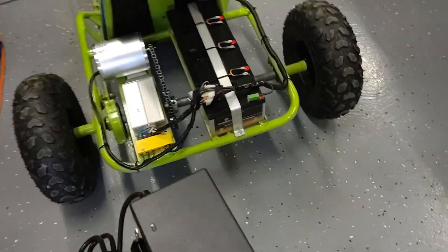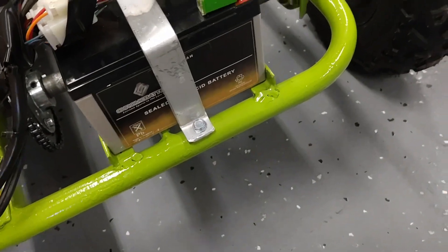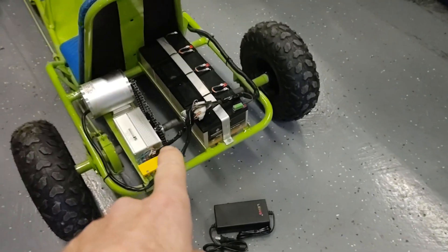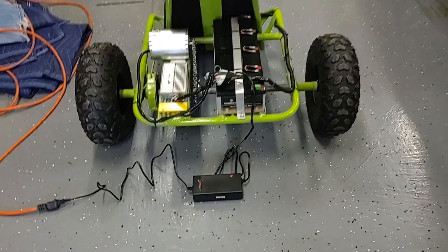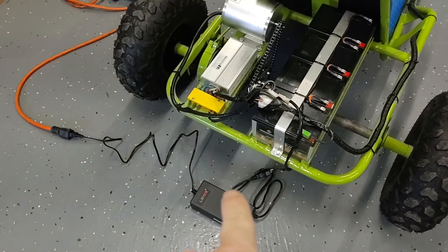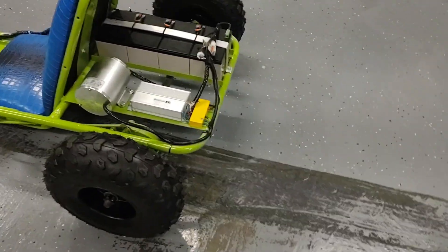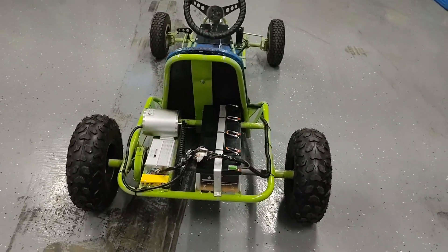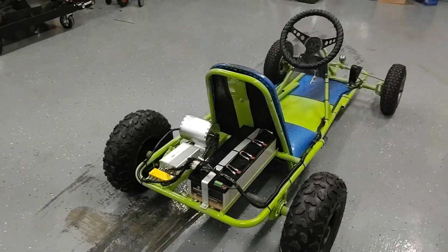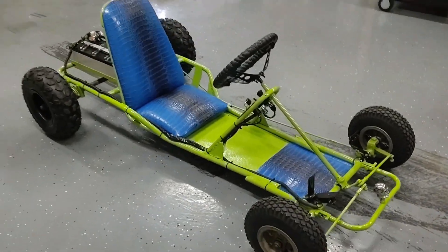Alright, so I did get my charger in for this thing so we can give it our first official charge. Got a little pigtail that came with it. I don't know how long it's going to take to charge, but hopefully that light will tell us something. I think it's done, man. I'll give you a quick walk around — that blue and green, that electric scheme.